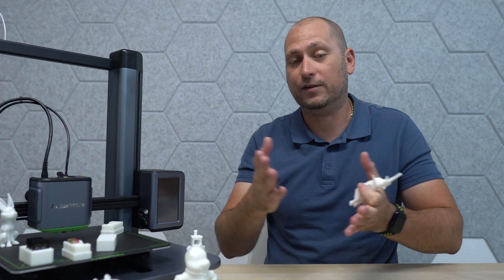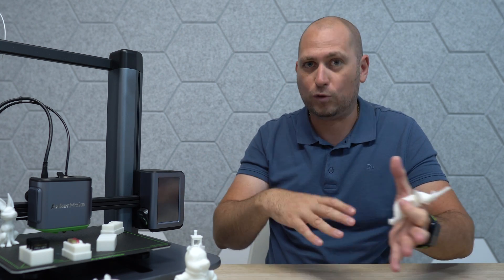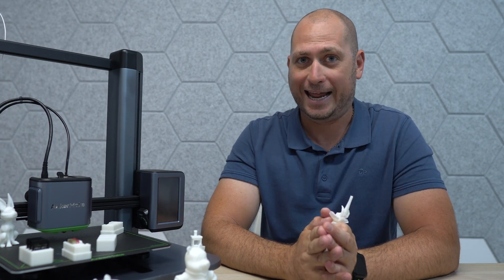As always, I'll leave a link to this printer in the video's description if you want to check it out. If you have any questions, feel free to leave a comment down below and if I know the answer I'll definitely reply. Thanks for watching and I'll see you in the next one.